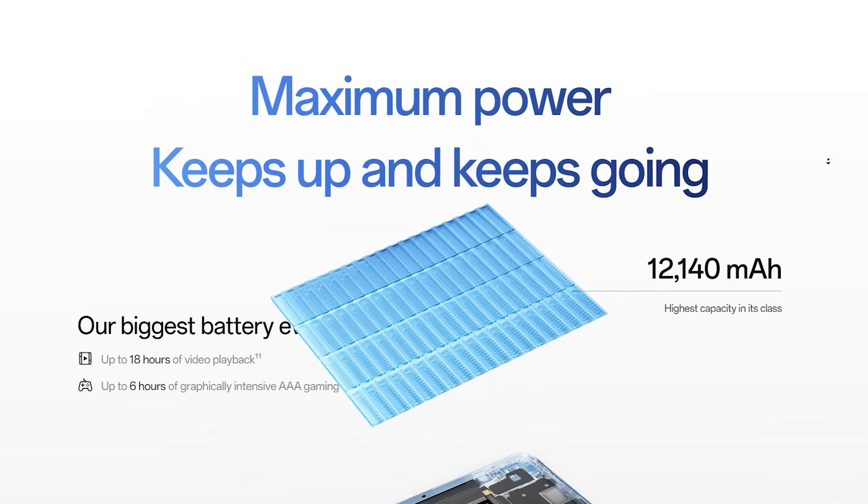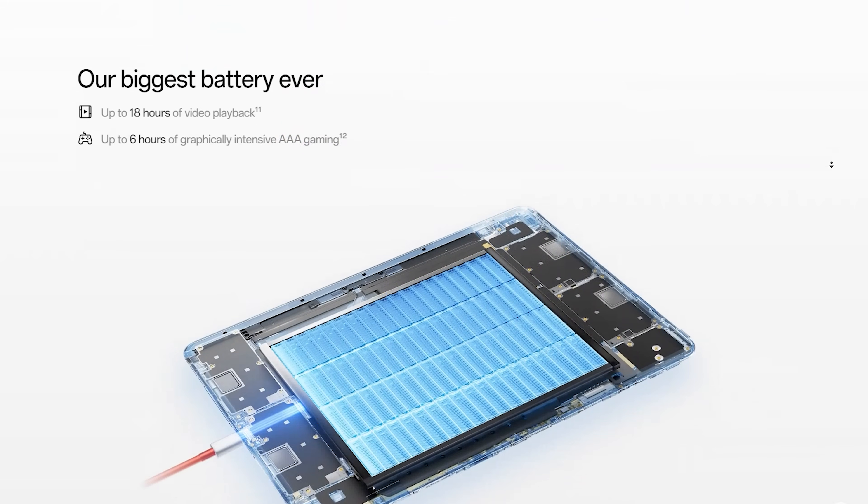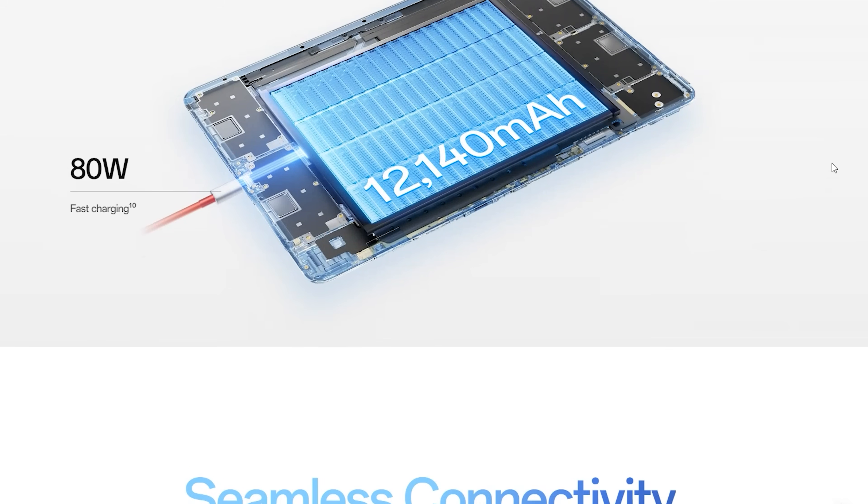There's a 12,140 milliampere-hour battery, which OnePlus quotes as giving you up to 17 hours of video, 6 hours of high-end gaming, and up to 70 days of standby. Plus 80-watt SuperVOOC charging means 1 to 100% in about 92 minutes, and a 10-minute charge gets you back to 18% — so yes, it's road-trip or flight approved. In my experience, I took this thing off the charger at 9:30 AM and used it for video streaming, gaming, and productivity tasks until it finally died in the evening.